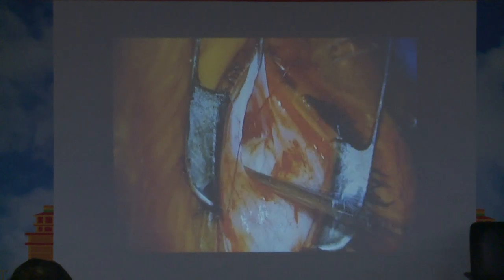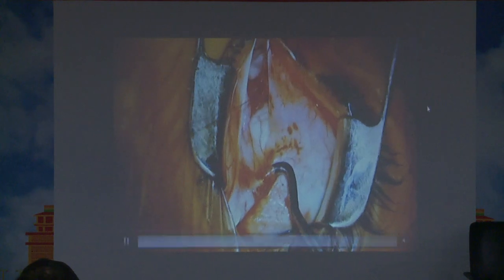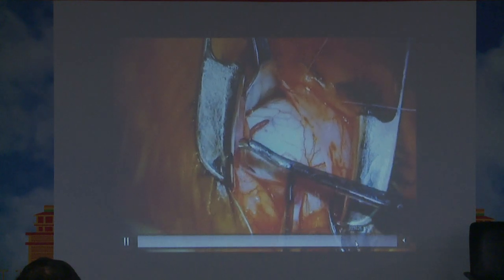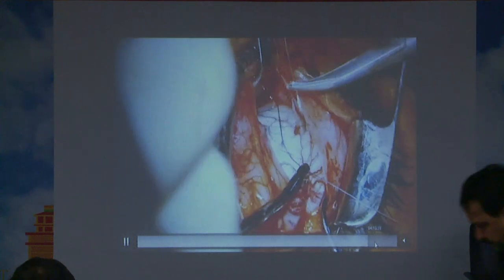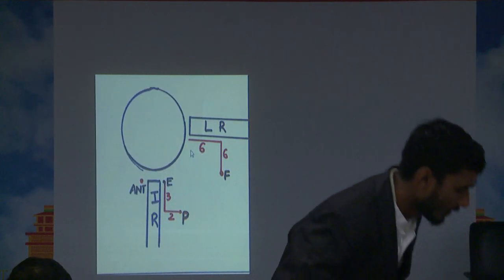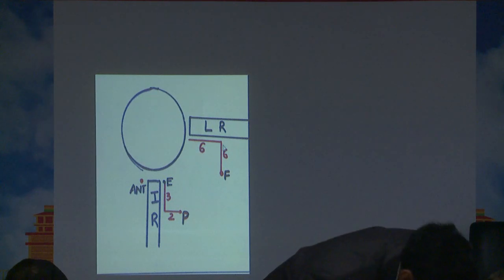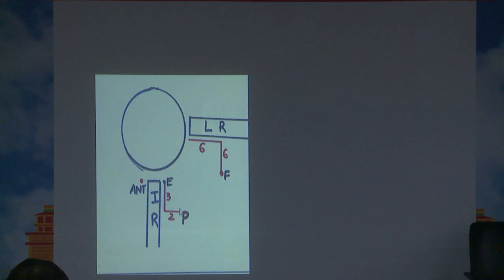Based on what recession we are performing, we take a bite of the inferior oblique to the sclera at the appropriate mark. You can see the vortex vein over there. The Fink point is six millimeters beyond and six millimeters below the insertion of the lateral rectus. The Parks point is three millimeters below and two millimeters lateral to the lateral border of the inferior rectus muscle, used for two to three plus overaction.